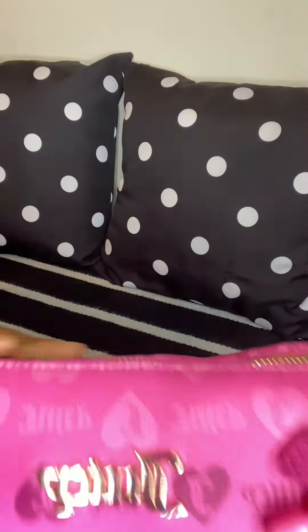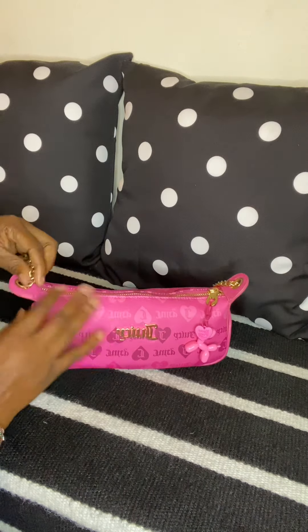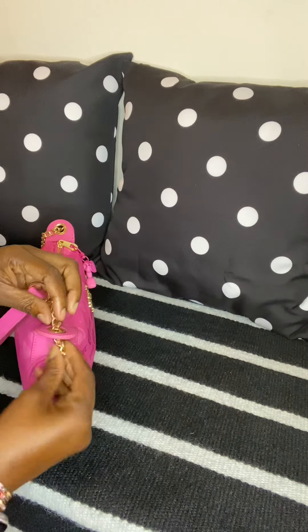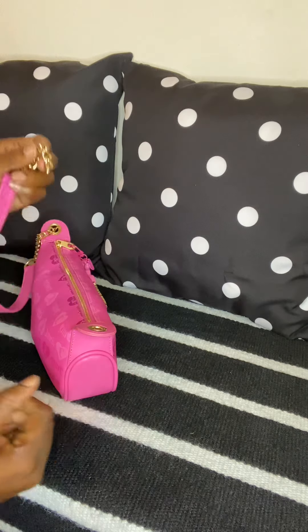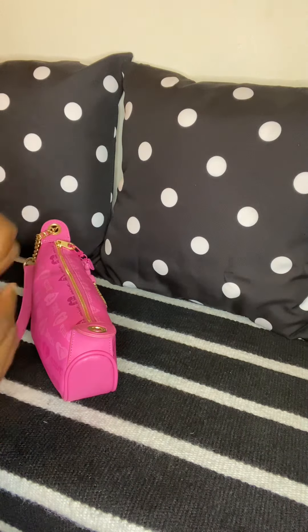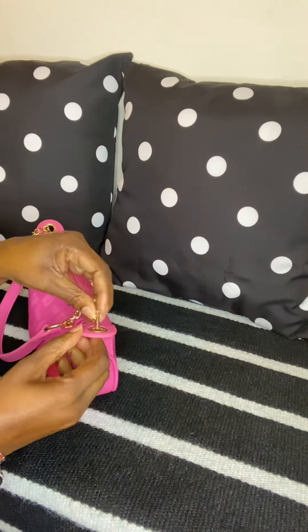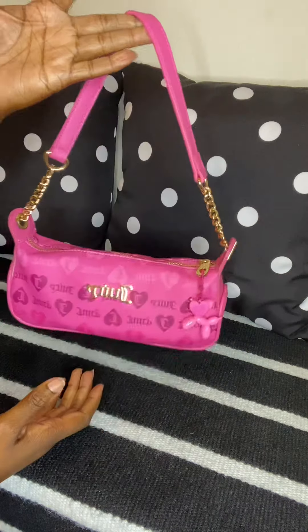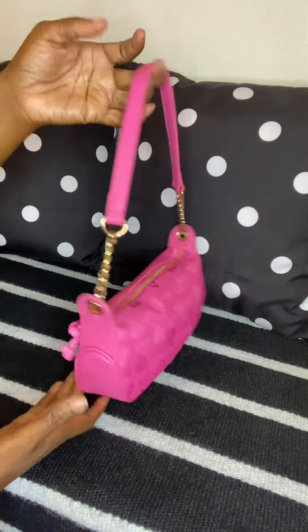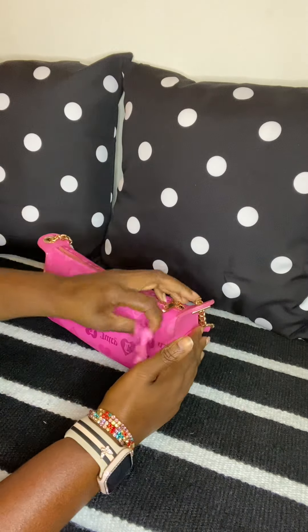I love that this Juicy bag has the gold hardware. I don't know if you girls know this, but these straps are removable. All you have to do is turn them sideways like such and they're removable. They're easy to put back also – all you have to do is just drop the pin back down in here and it's back to a shoulder bag.